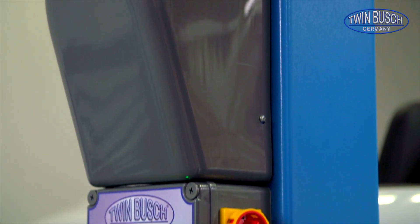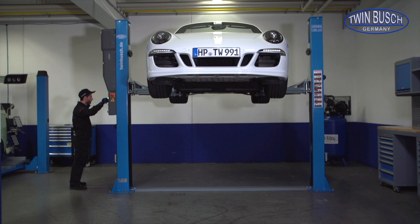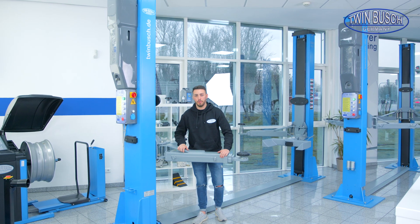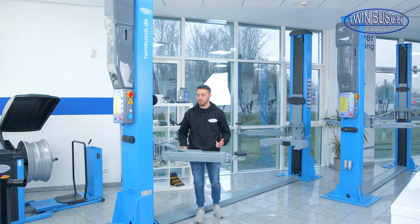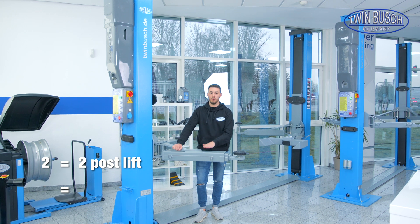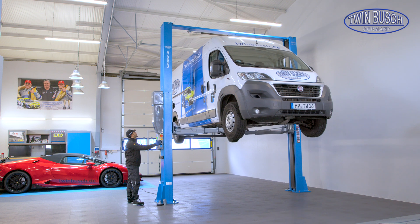All of our Profi Line two-post lifts are equipped with a 400 V motor. The 4.2 ton model is also available in 230 V on request with normal household current, but only the standard model — the clear floor model is only available in 400 V. Last but not least, our Heavy Line lifts: the Heavy Line includes both the TW 250 and the TW 260. With the naming: 2 posts, 5 tons is the 250; 2 posts, 6 tons is the 260. Both are also available as clear floor models with a total height of 4.45 meters at the upper edge.